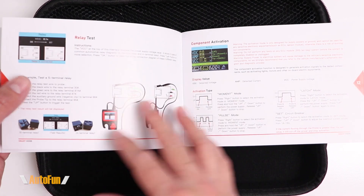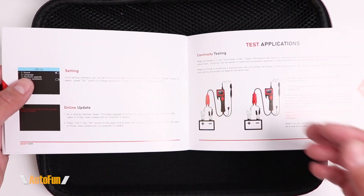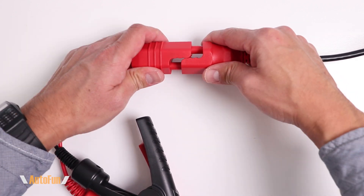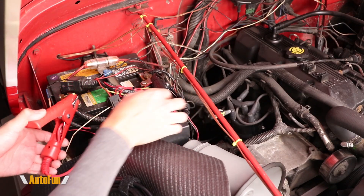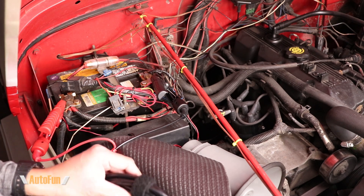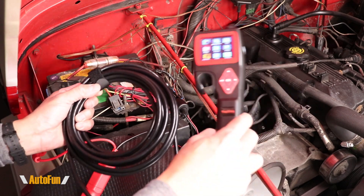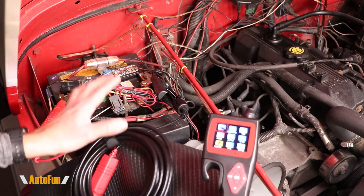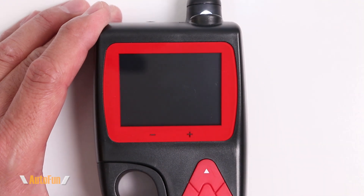Now let's move over to the probe to test out its different features. I'll start by connecting the alligator clips — aligning the connectors and pushing them in until they fully lock — then connect the alligator clips to the battery: black to negative and red to positive. We have roughly about 20 feet of cable length, so we can move the probe potentially all the way to the back of the vehicle. The probe supports both 12-volt and 24-volt systems.